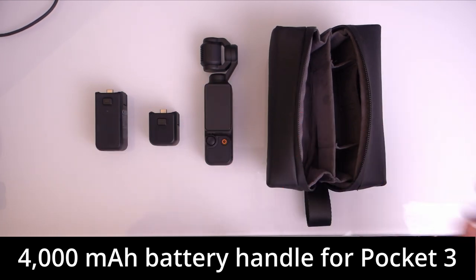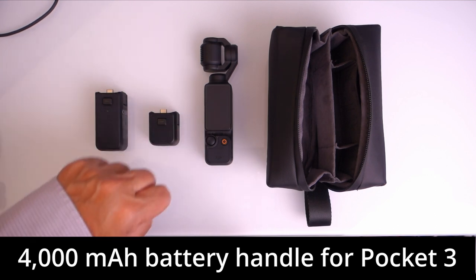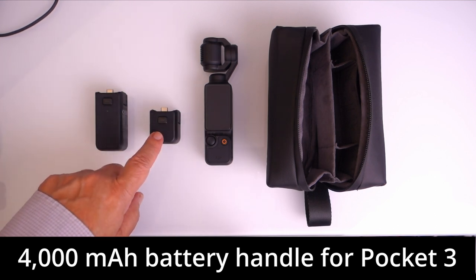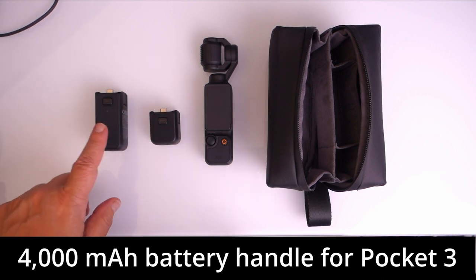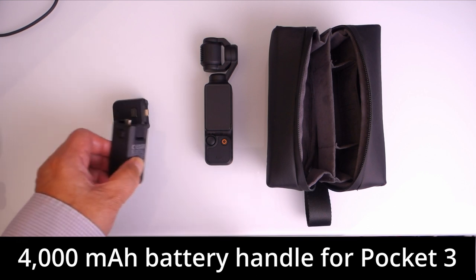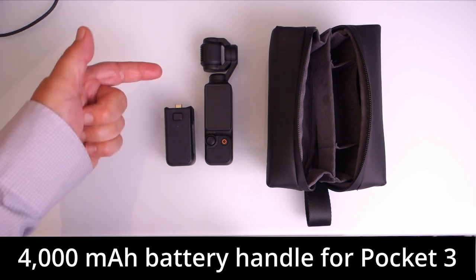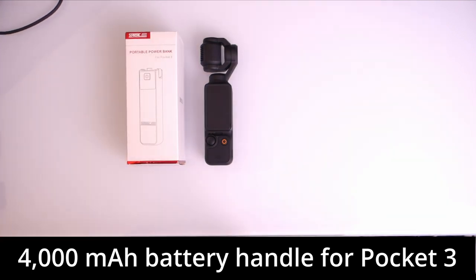What we have here is the combo creator kit with the actual gimbal, the Osmo Pocket 3. This comes as standard, and you can see the little battery handle adds a fair amount of length to the overall size — I would say maybe 50 to 75 percent something like that.